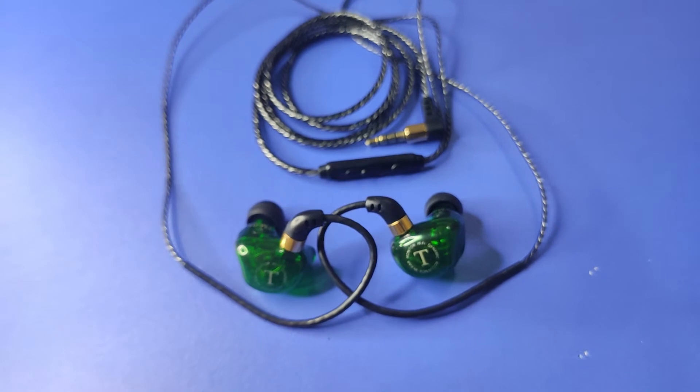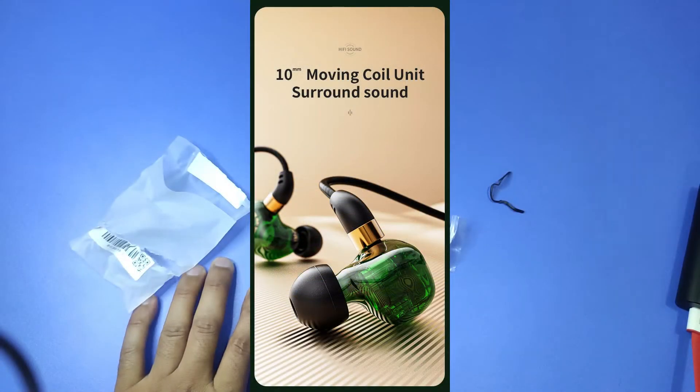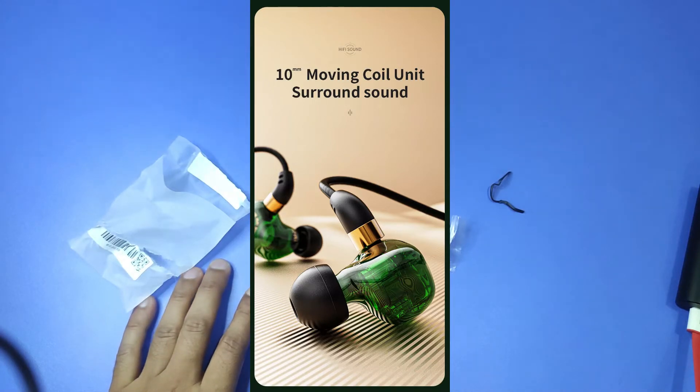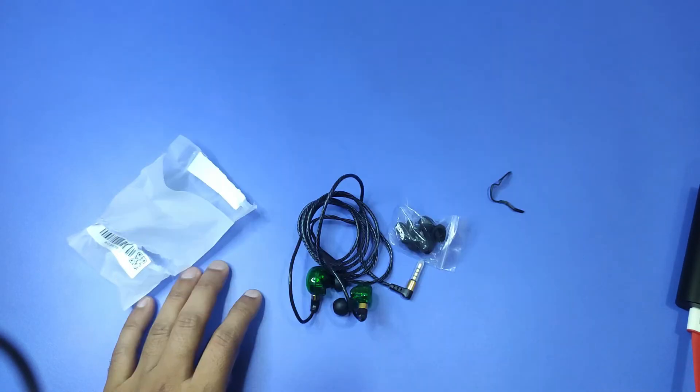So friends, I feel a clear bass. It has a 10mm moving coil unit used, which makes surround sound — yes friends, which makes it sound more large.